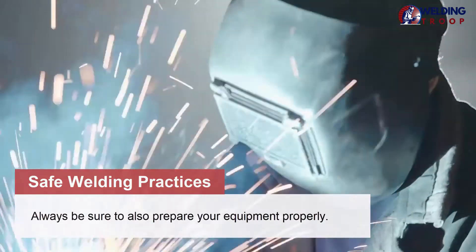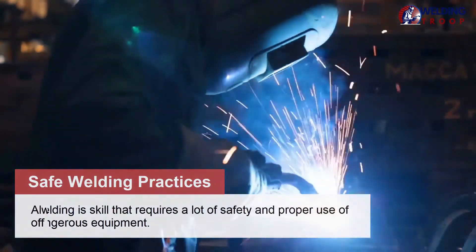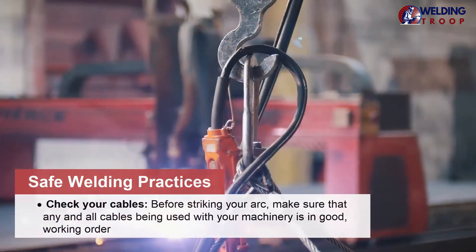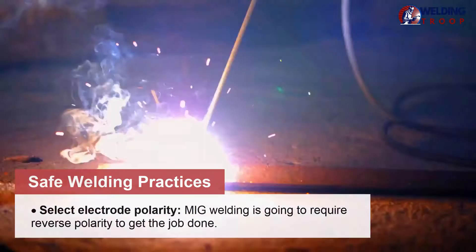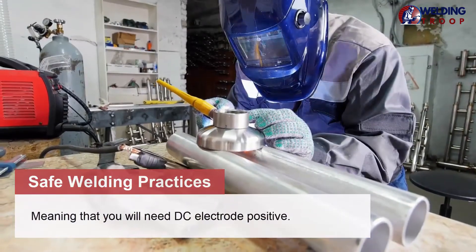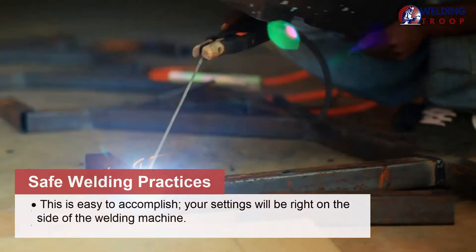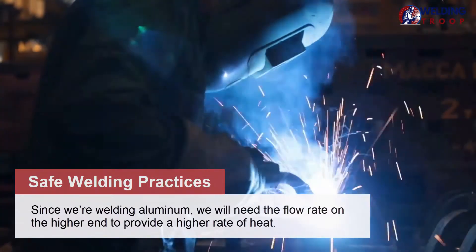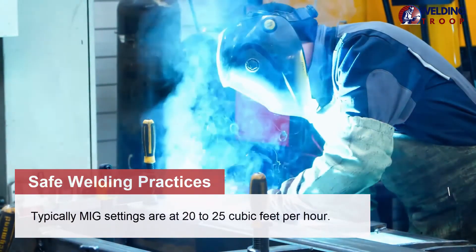Always be sure to prepare your equipment properly. Welding requires a lot of safety and proper use of dangerous equipment. Check your cables before striking your arc — make sure any and all cables are in good working order. Select electrode polarity: MIG welding requires reverse polarity, meaning DC electrode positive, which is set on the side of the welding machine. Set gas flow by turning on your shielding gas. Since we're welding aluminum, we need the flow rate on the higher end. Typically MIG settings are at 20 to 25 cubic feet per hour.